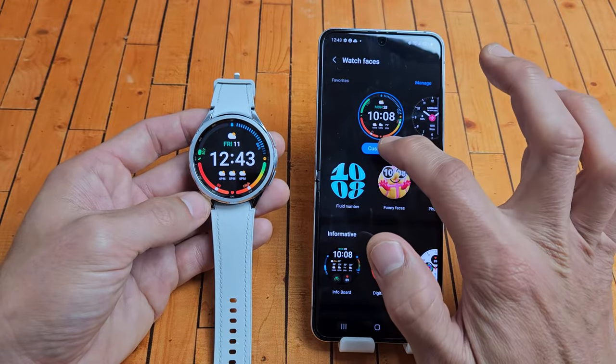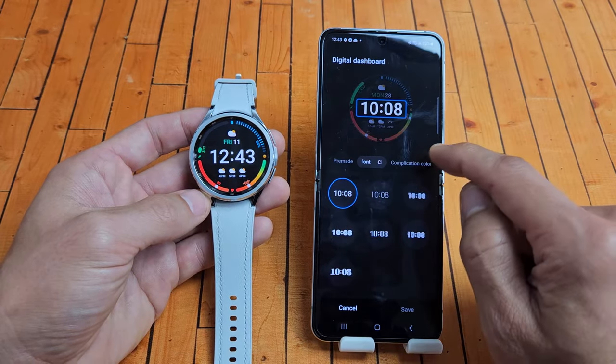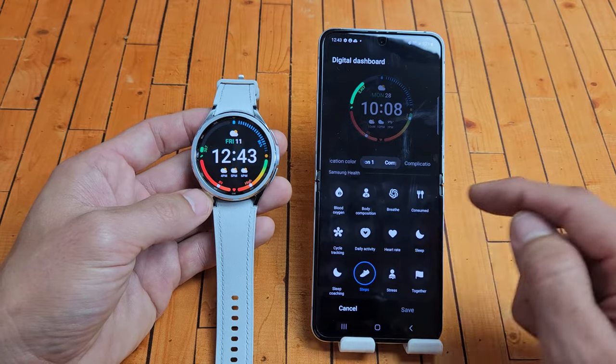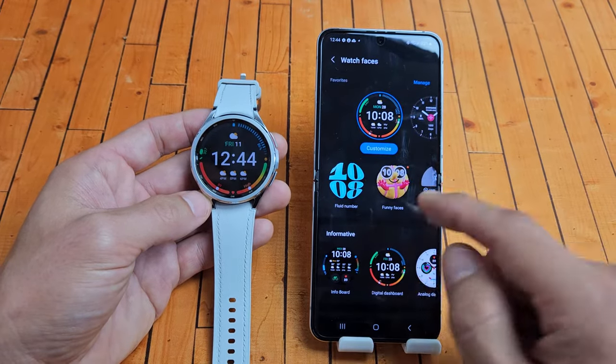Once you're here, you can also tap on Customize. Some of them you can customize more than others. This one here, you can do font. It really depends on what clock face you go to — sometimes you can change more than others.